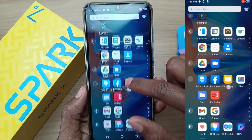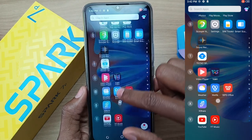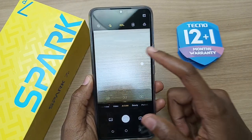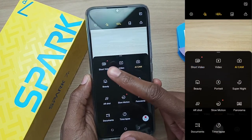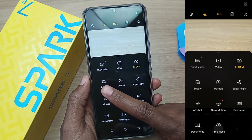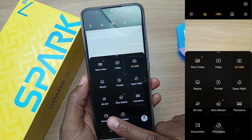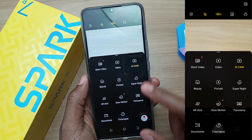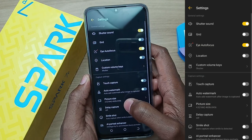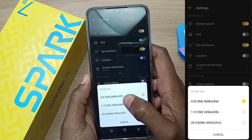These are the pre-installed applications. Let's take a look at the camera features and specifications. Right away, you can tell that we have a lot of features: shot video, video, normal photography, beauty mode, portrait, super night, AR shot, slow motion, panorama, documents, and a new one — time-lapse. Let's take a look at the photo sizes. These are the photo sizes because the rear camera is a 16MP lens.